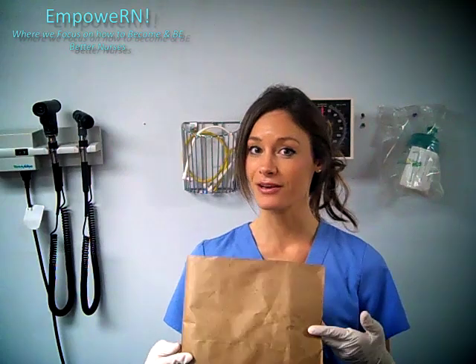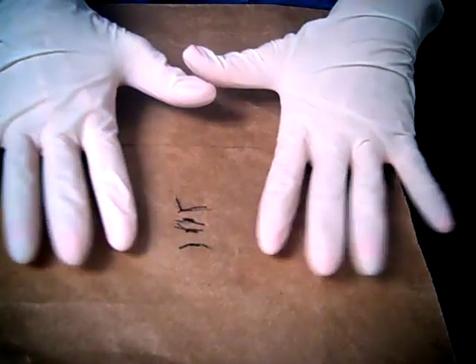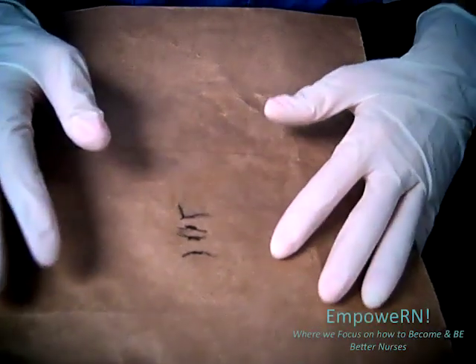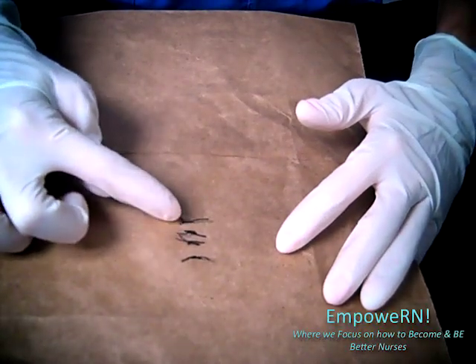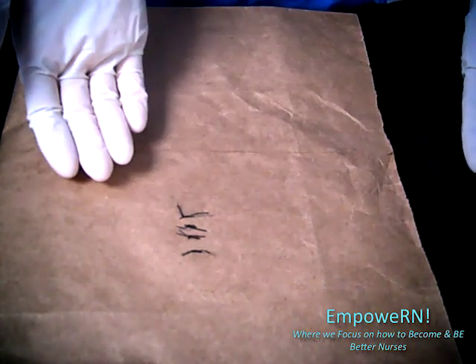Just so you know, I put it on a paper bag so you can see it a little bit better. I hope you enjoy it. Okay guys, let's get started. I put four sutures in and I made them a little bit big so hopefully you can see it clearly.